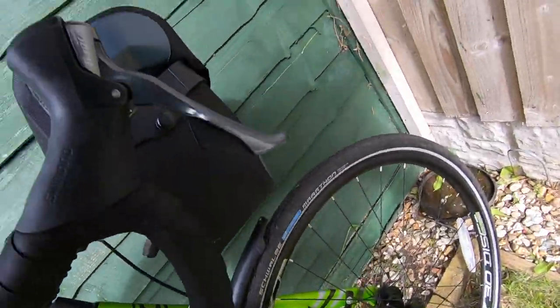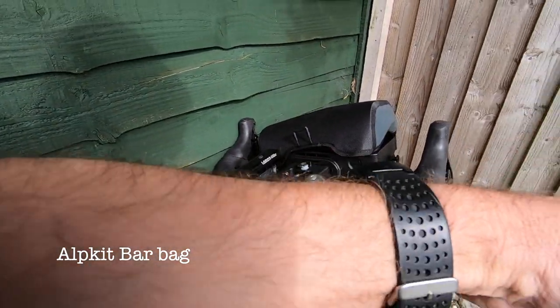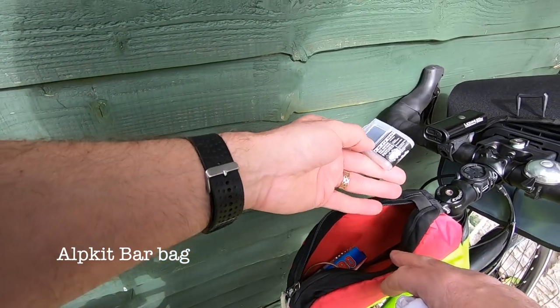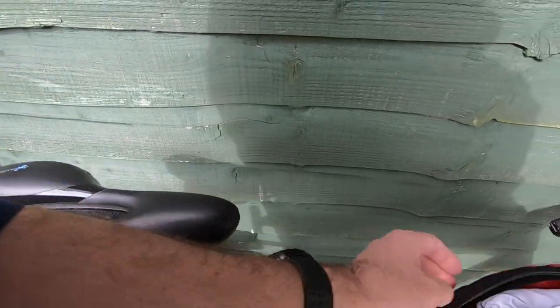Just my helmet that I normally have. I carry my sunglasses in this top pocket and I have some little self-adhesive puncture repair. I've got a couple of zip ties, a bit of tissue, bits and pieces.